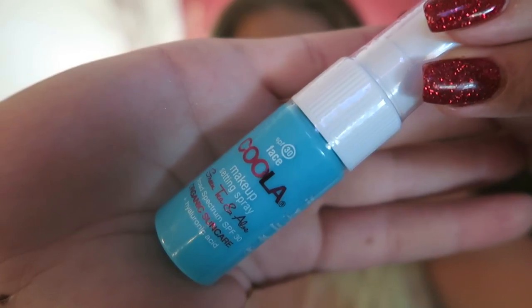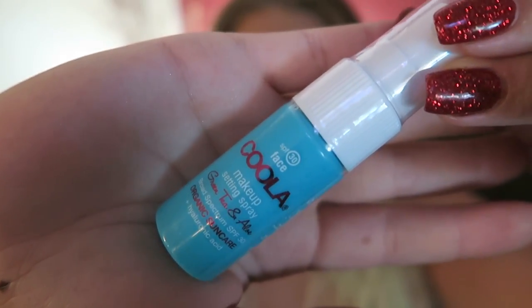Next I got this cool face cool - it has SPF in it, it's a makeup setting spray. I'm interested in trying it out. Anything to help in the summertime.